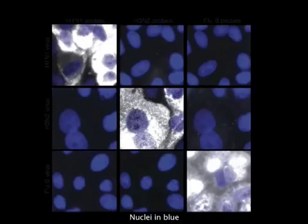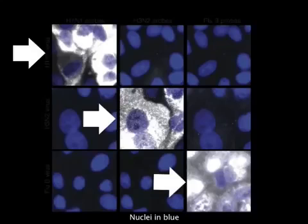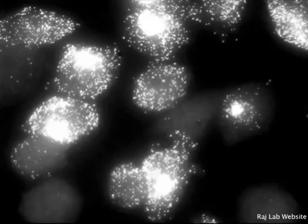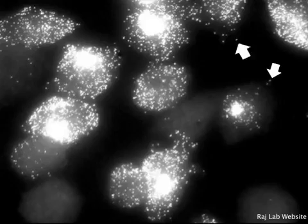FISH has many advantages that make it a powerful scientific and medical tool. It allows for the targeting of specific RNA or DNA sequences through the high specificity binding of complementary nucleotide sequences, giving high signal for the correct target and almost none for others. Individual RNA transcripts are seen as separate dots, which allows for the exact quantization and localization of the targets within the cell.